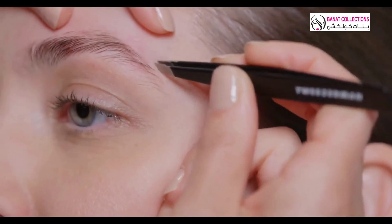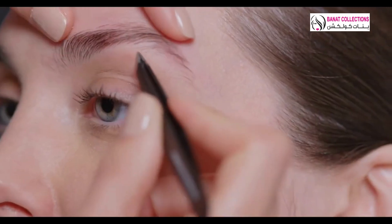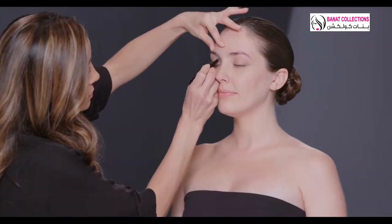Keep tweezer tips slanted at a 25 degree angle, then pull in the direction of hair growth. This will remove the hair from the root. Repeat.